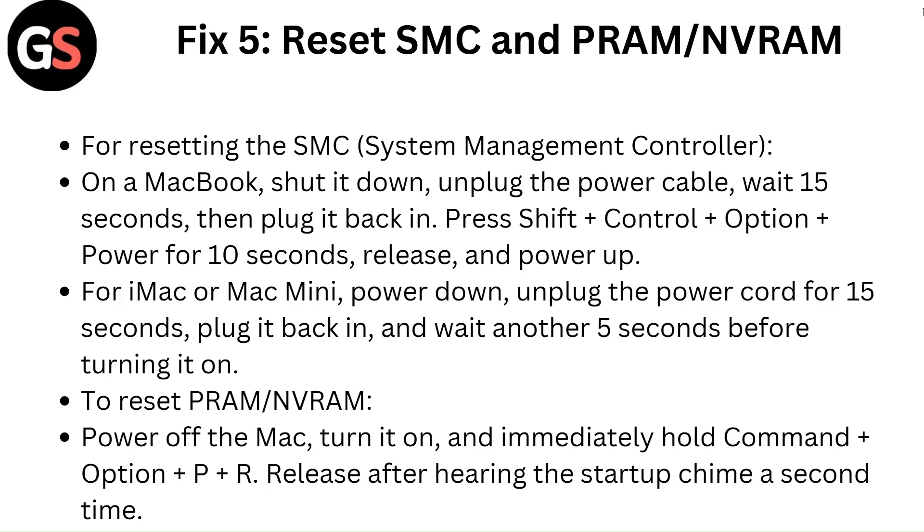For iMac or Mac mini, power down, unplug the power cord for 15 seconds, then plug it back in and wait another 5 seconds before turning it on. To reset PRAM or NVRAM, power off the Mac, turn it on and immediately hold Command plus Option plus P plus R, then release after hearing the startup chime a second time.